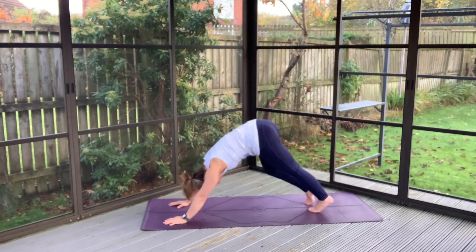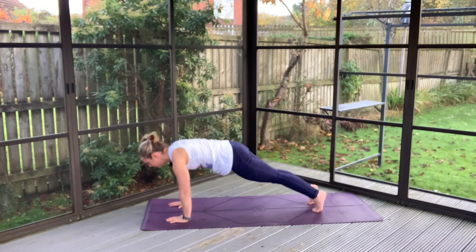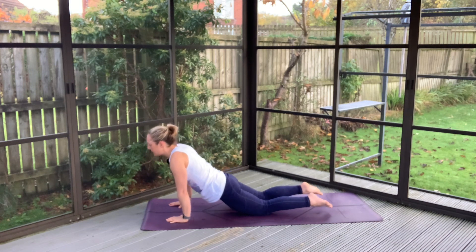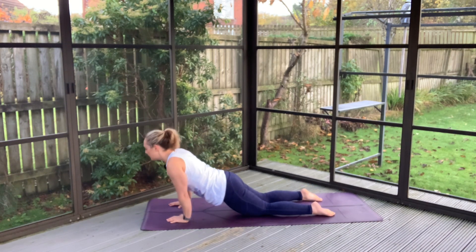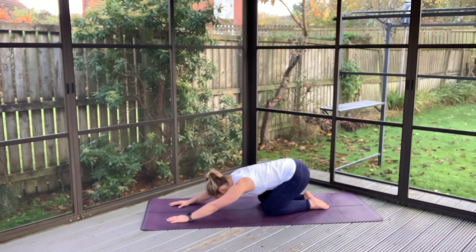Paddling away nice and movable. Tuck your chin, rolling out into a plank. Walking forward and back here. Drop the knees, sink the hips. And then pushing back with your hands, lifting the hips up and back into your child's pose.